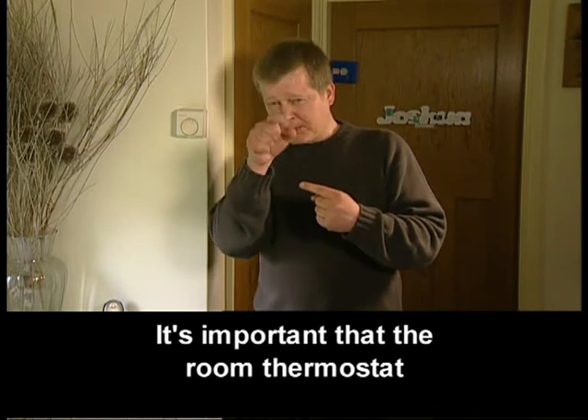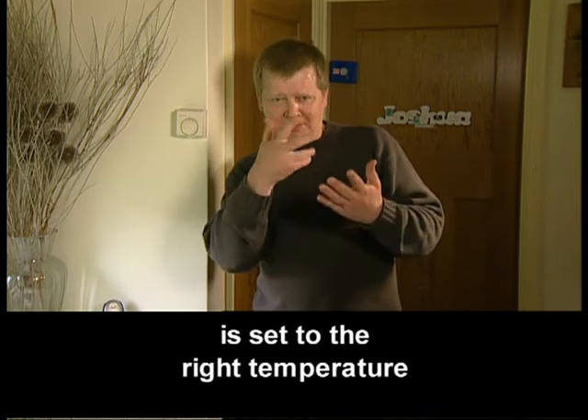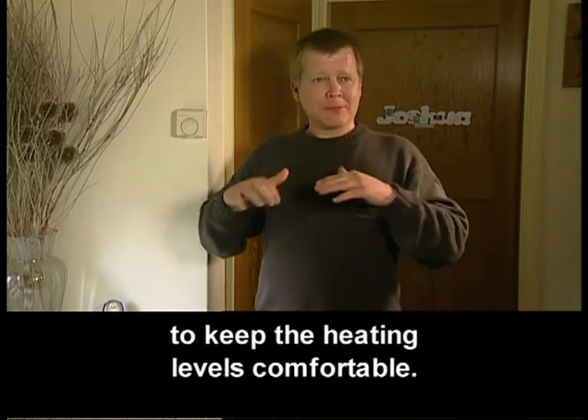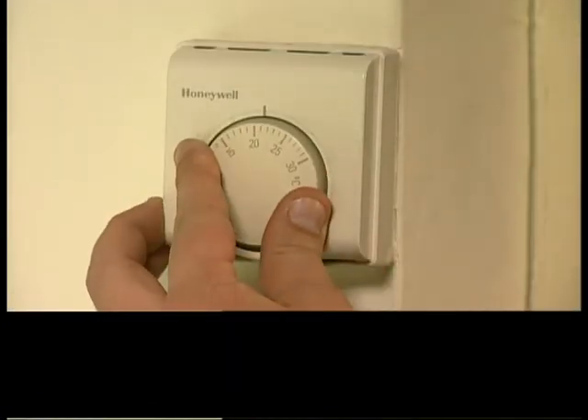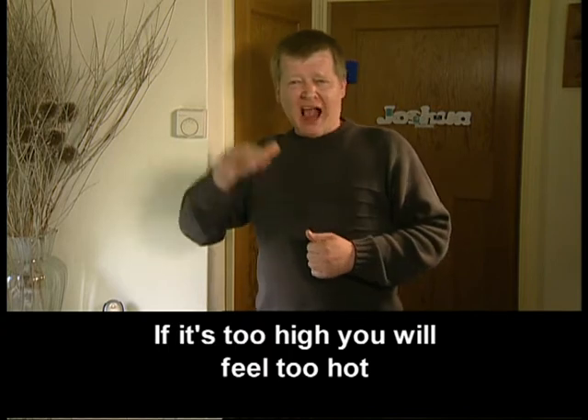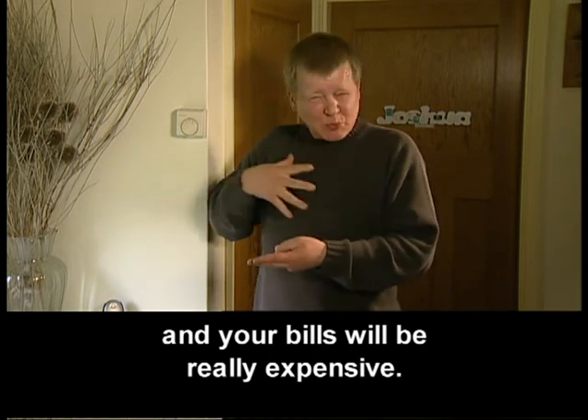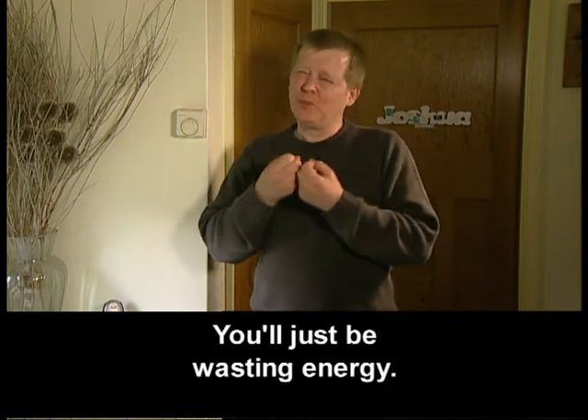It's important that the room thermostat is set to the right temperature to keep the heating levels comfortable. If it's too high, you'll feel too hot and your bills will be really expensive. You'll just be wasting energy.